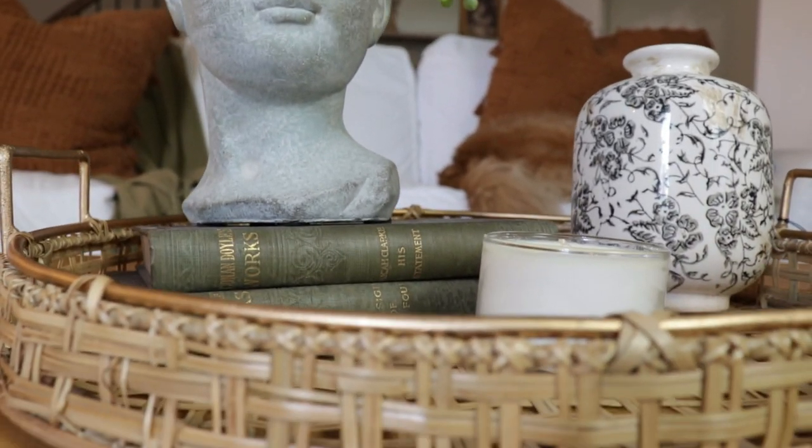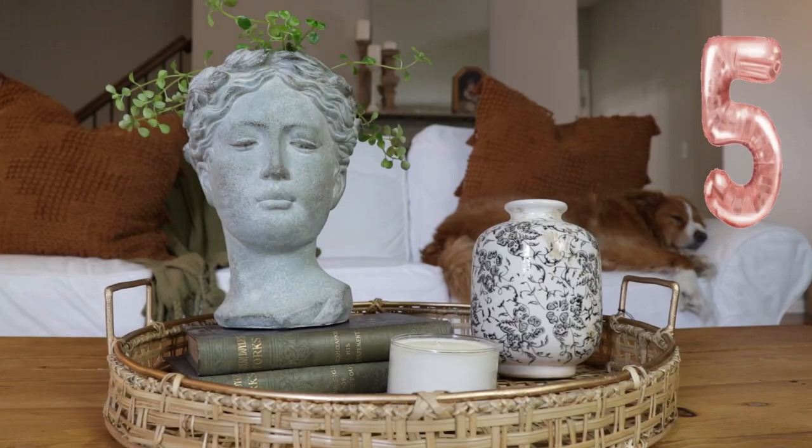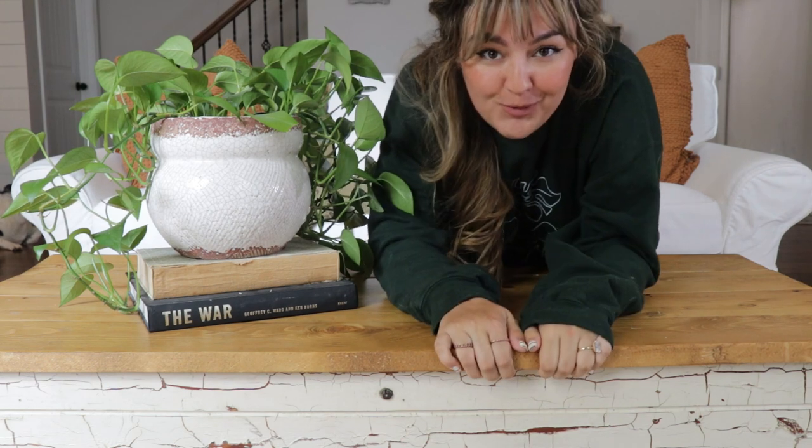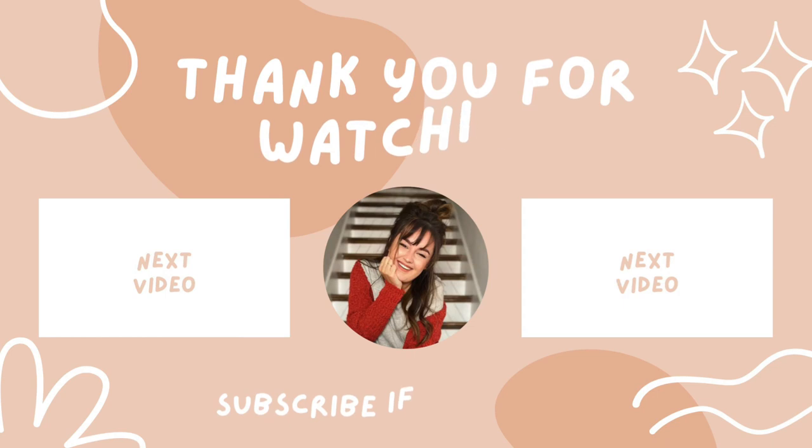And that is all five looks! Did we make it under five minutes? We did! Let me know which one was your favorite. I hope you enjoyed some of those styles — if you did, obliterate that like button, leave me a comment, and I'll see you in the next one.